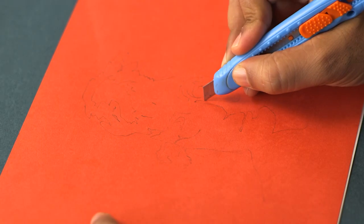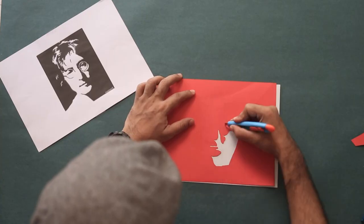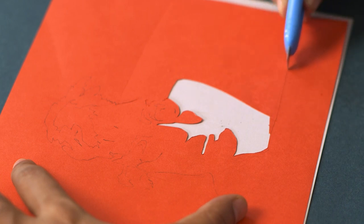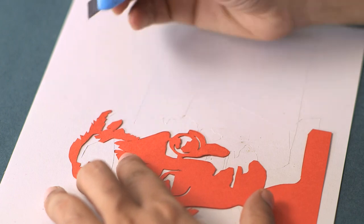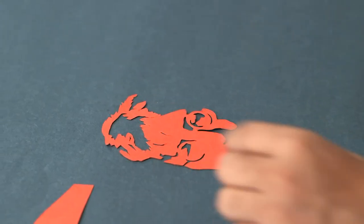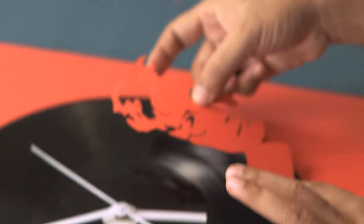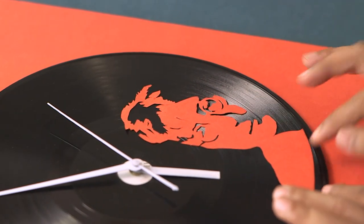Looks like we are done. I don't know how much you can see on camera but there is a nice faint outline of the whole image. Now we'll just take a cutter and cut it out cleanly so we have John Lennon's portrait. And you can see we have a nice clean silhouette of Mr. John Lennon. Let's see how this looks on our wall clock — let's place this on the LP.